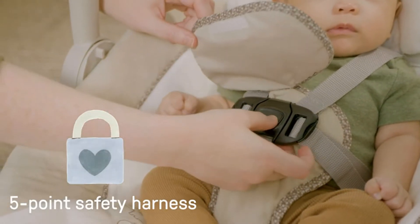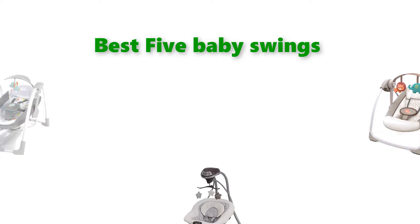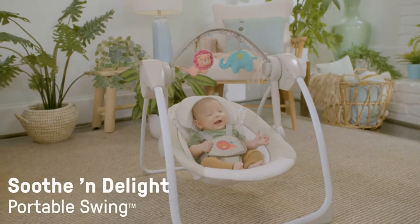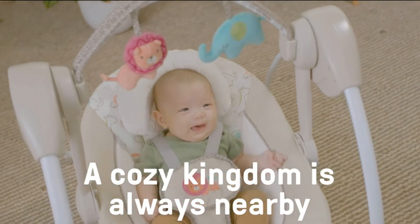Hello, welcome to our gear research channel. Today in this video, we are going to show some of the best baby swings for newborns that are best sold and top-rated in the last couple of months on Amazon. If you want more information and updated pricing on the products, check the links in the description below. So let's get started with the video.